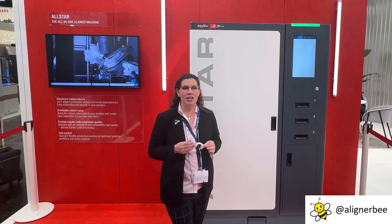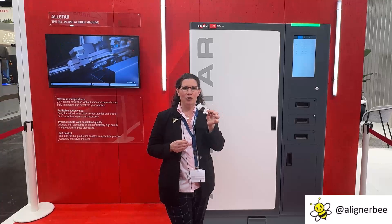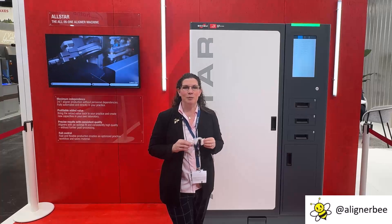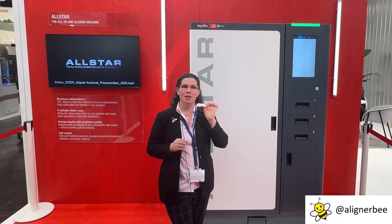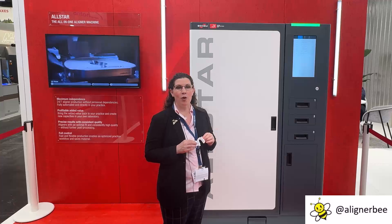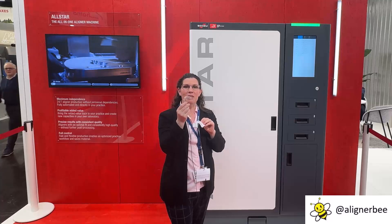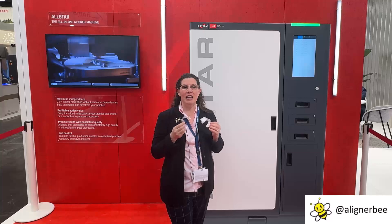They've created a machine that can use fused filament modeling to 3D print our clear aligner models. They're able to utilize any STL file that's been created for 3D printing, print the model, then automate it through the thermoforming process, then utilizing a laser trimmer they are able to trim the aligner and have it ready for delivery in the office.